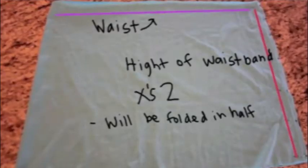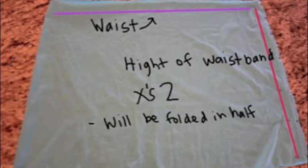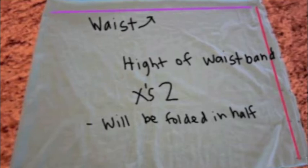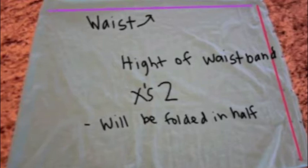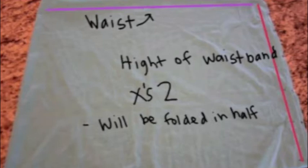Next is the waistband. Again, I drafted my own pattern for this because it's so simple there's no need to really go out and buy one. The purple line at the top of the screen is your waist measurement. The reddish pinkish line on the right side of the screen is the height of your waistband times two, because we're going to be folding it in half. This way you can wear it as a maxi skirt and as a maxi dress.